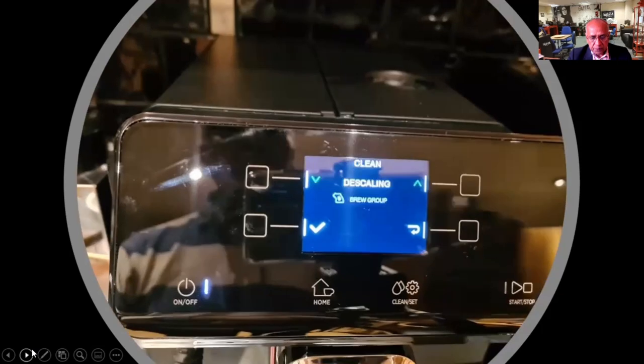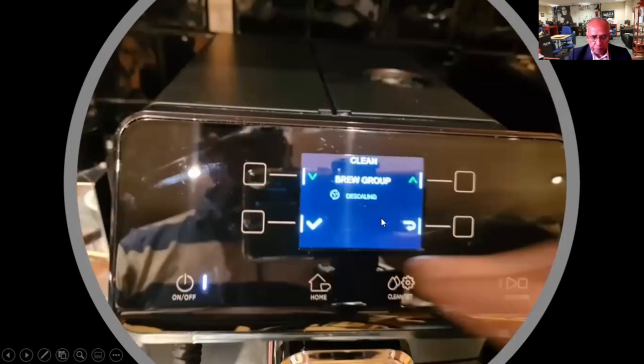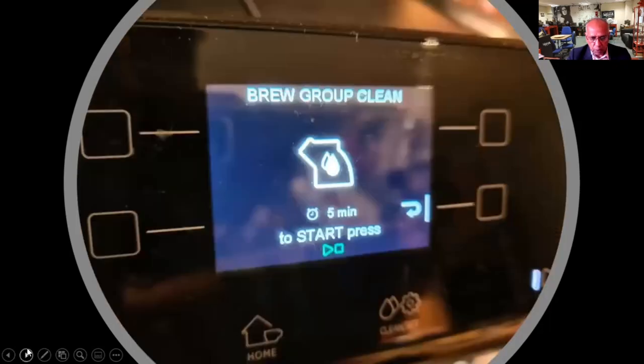Factory settings are available, and on the cleaning menu, you have got a very simple indicator for descaling. You can go into descaling, and it takes about 25 minutes — very clearly stated, so it will tell you exactly what to do. There is also a brew group cleaning, which takes about five minutes and keeps the brew group free from grease and coffee oils.